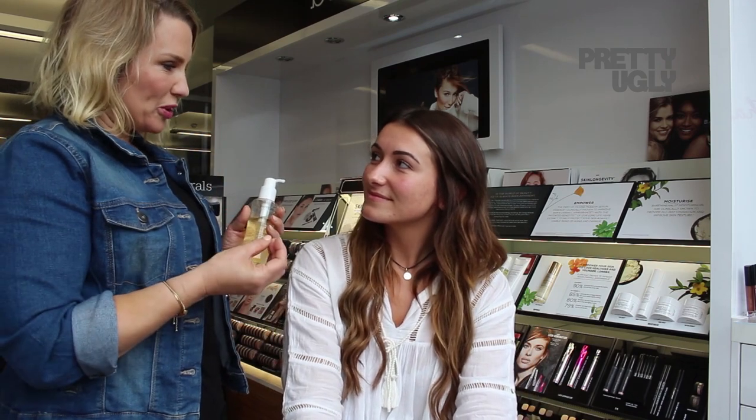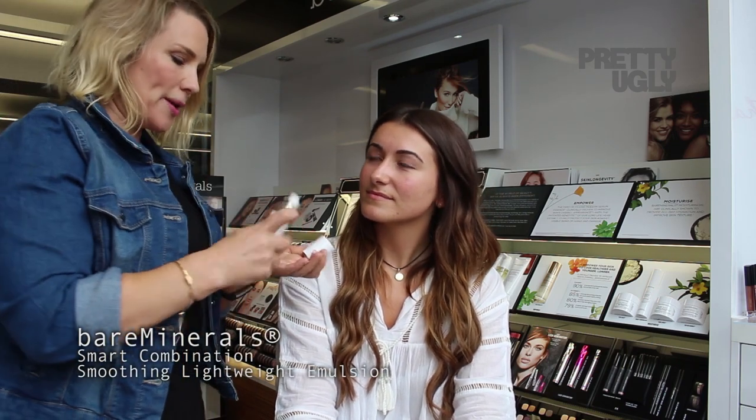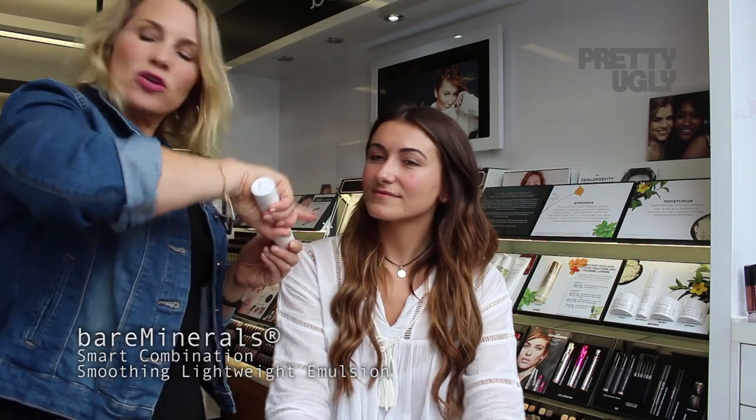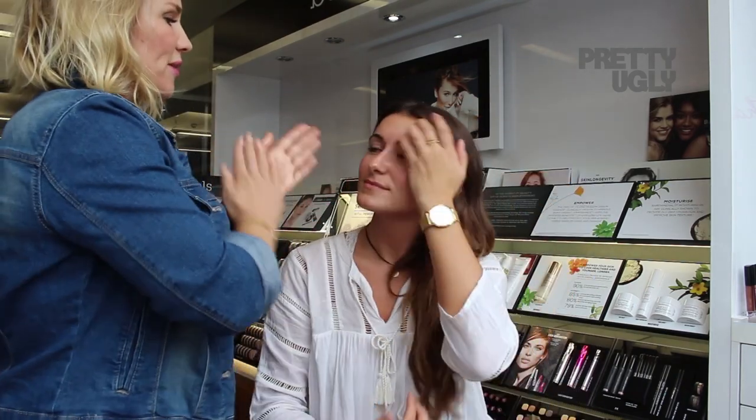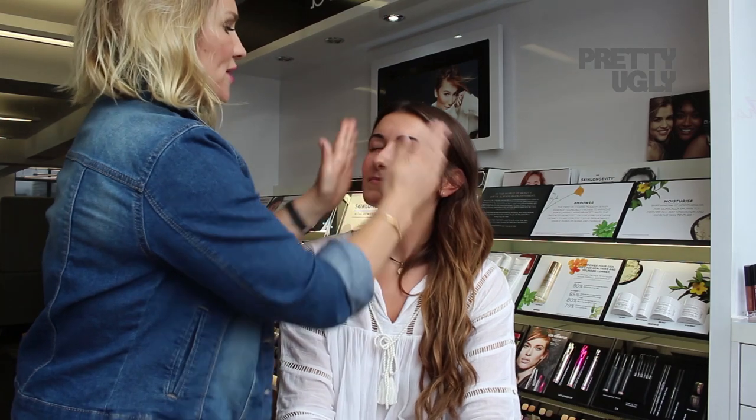What I'll do, Gabby, is just create that no-makeup makeup look — absolute complexion perfection. So what I've done to begin with is remove your makeup using our amazing Oil Obsess from our skincare range. This is great because you can just remove all your makeup with it really quickly. Then I'm going to use our Smart combination — it's a really lightweight, amazing moisturiser — and because we're going to be using Complexion Rescue on you, which is very hydrating, I'm just going to use a light moisturiser underneath.